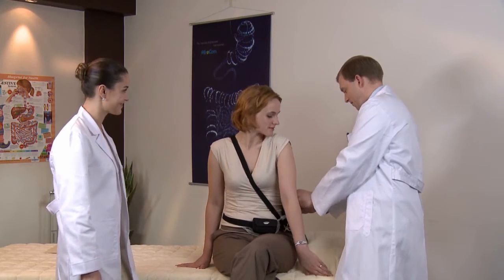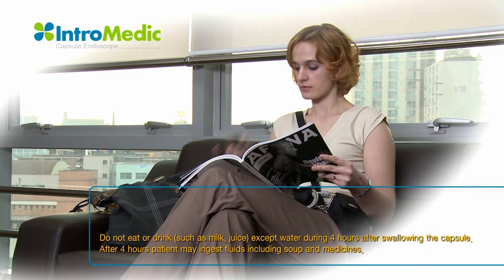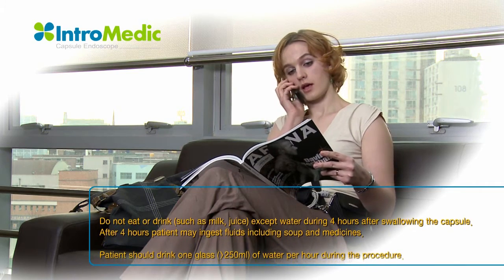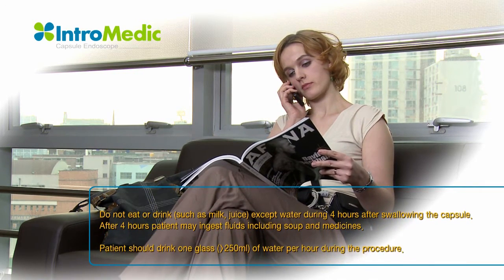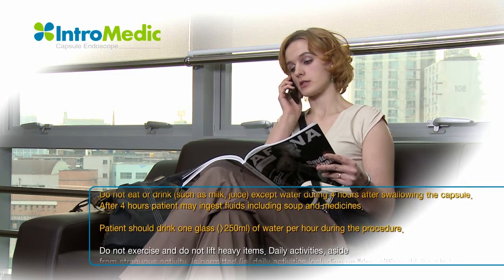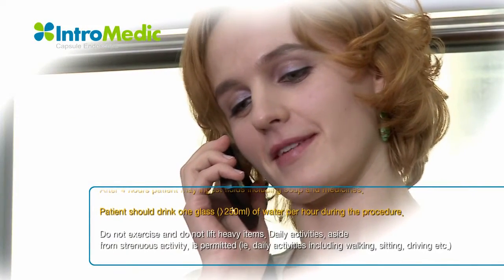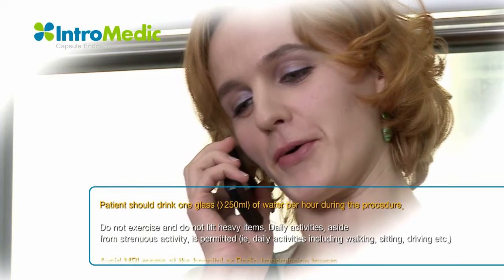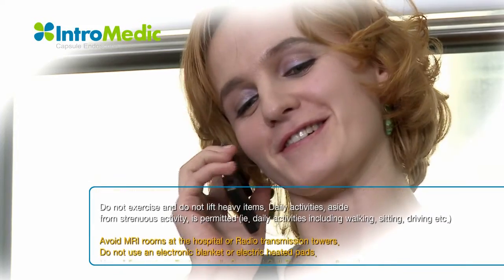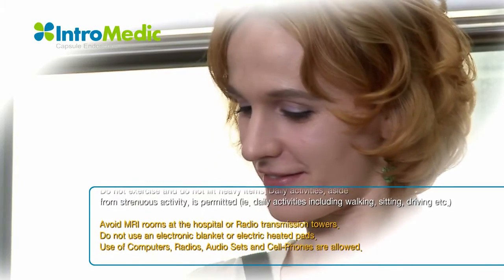After completing ingestion of the capsule, the patient should be informed what to do during the procedure. The patient should drink at least 250 ml of water every hour during the procedure, beginning from the first hour. After 4 hours, the patient can start with light food or a liquid diet. Do not exercise or lift heavy items. Daily activities aside from strenuous activity are permitted, such as walking, sitting, and driving.